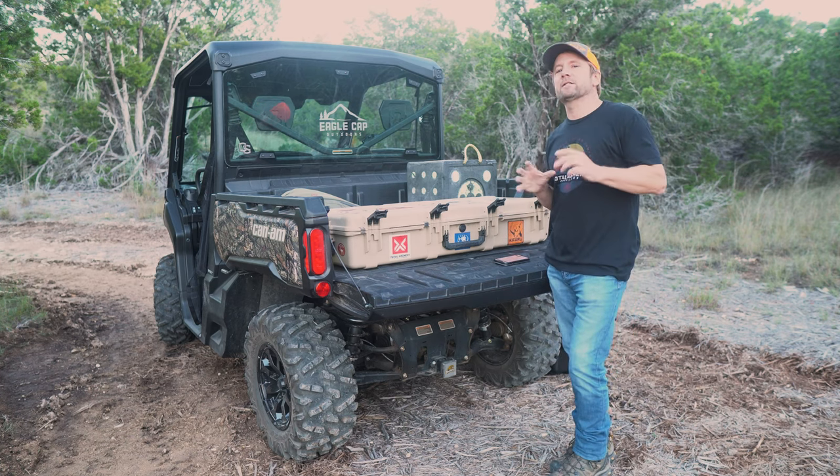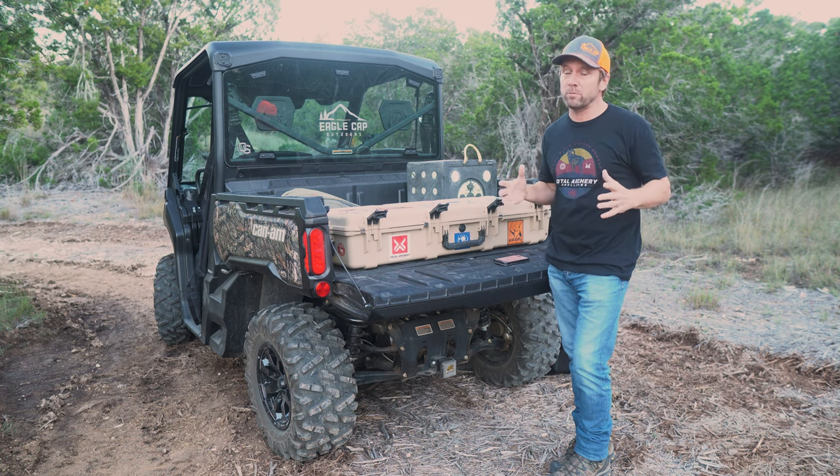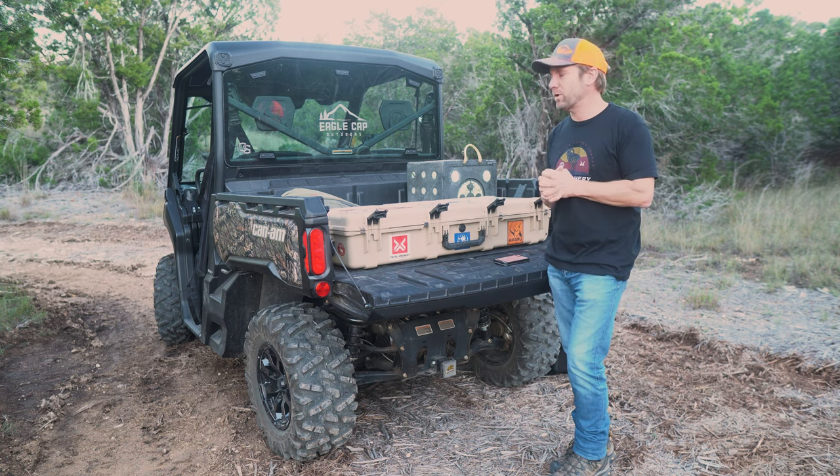Hi, Ted here, Eagle Cap Outdoors. Today I'm going to take you through a review of the Pelican Air Bowcase — probably, arguably, one of the best bowcases on the market.